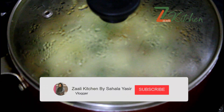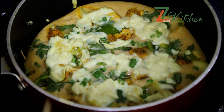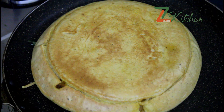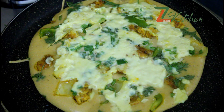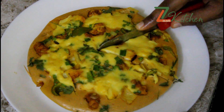I put a toothpick in the top. I have to cover it with the lid and put it on the lid.